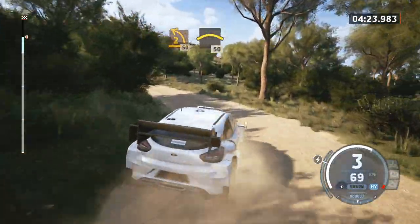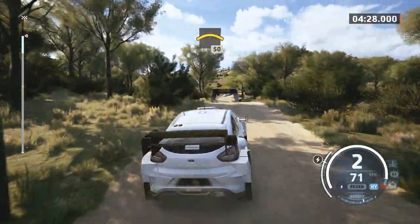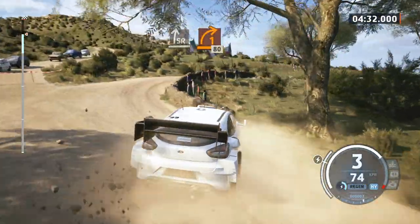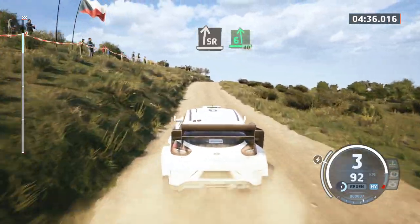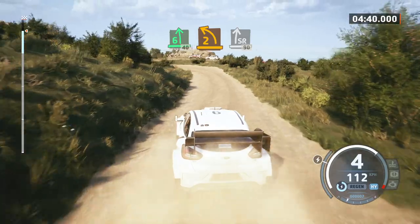Crest, 50, slight right, tightens, 1, adjunction, 80. Slight right, into 8, 6 left with a crest, slowing, 40, 2 left, short, into slight right, 90.